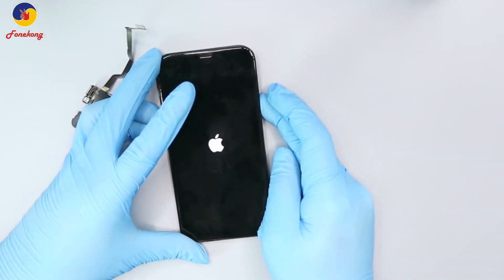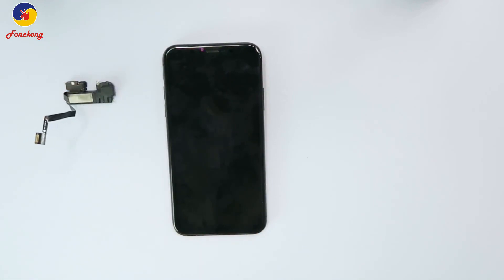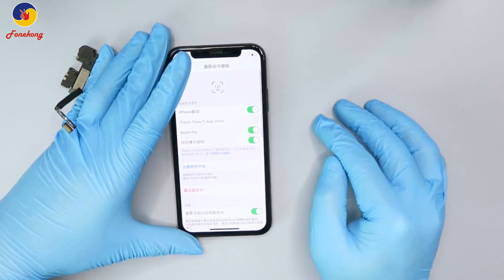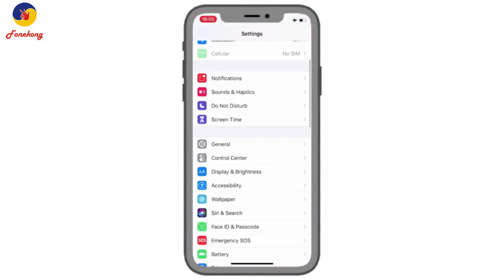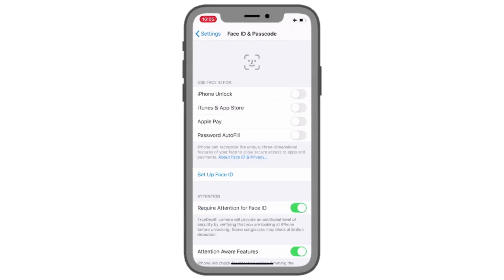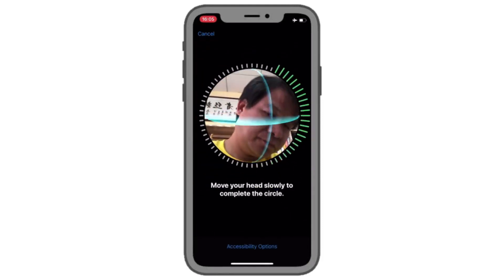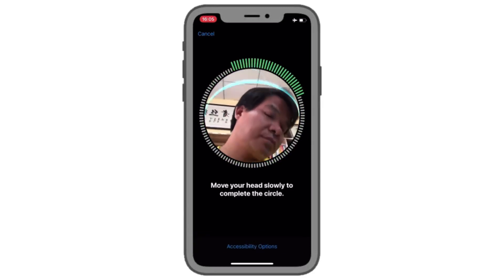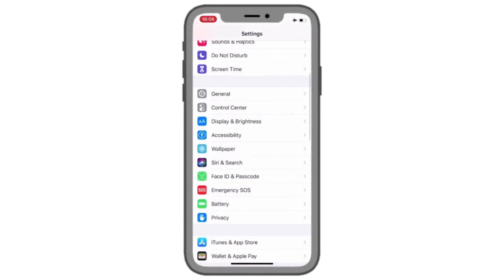Now let's test it — it's in Chinese, I'll change it to English. Okay, now it's in the English menu. Let's set up Face ID — click get started. You can see my face detected; the first circle is done, continue, second circle done. It's working now — that's all for this repair. Thank you.